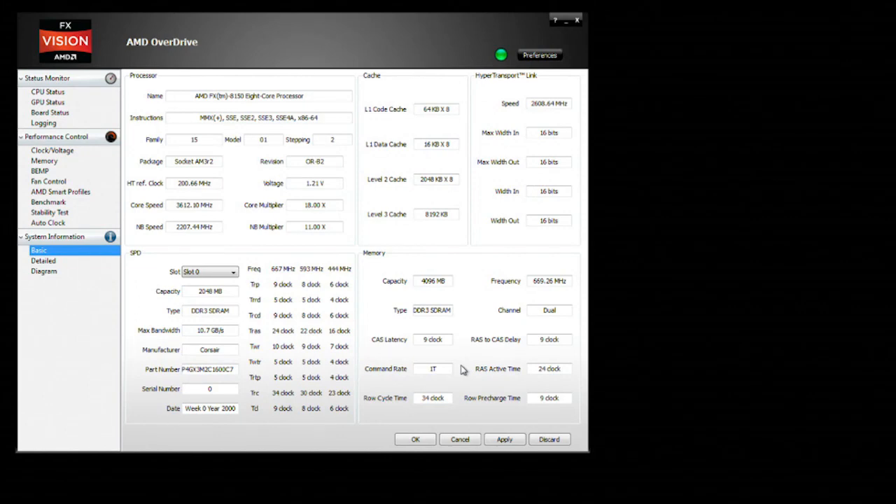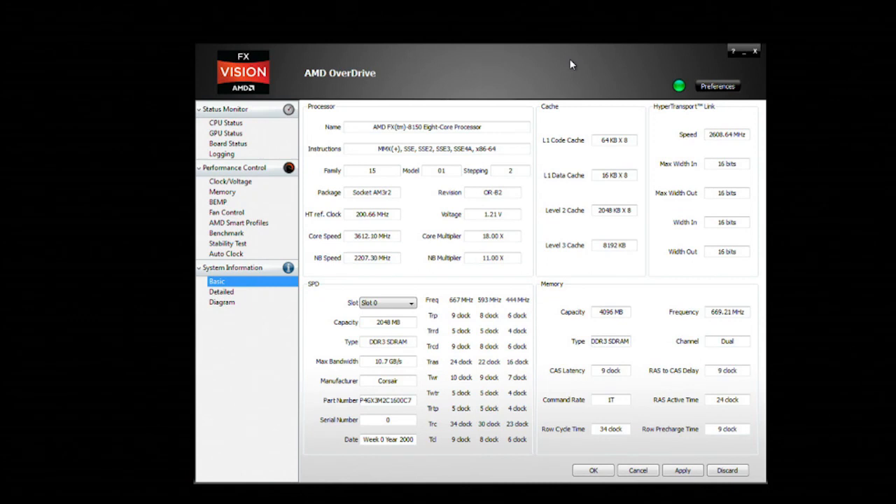Once we get into Windows we'll start up AMD Overdrive. This is their overclocking and monitoring utility, and it turns out to be quite a good tool for AMD processors and graphics cards. There's a lot of information here and a lot of settings you can tweak, and you can see it's got the new AMD FX branding.